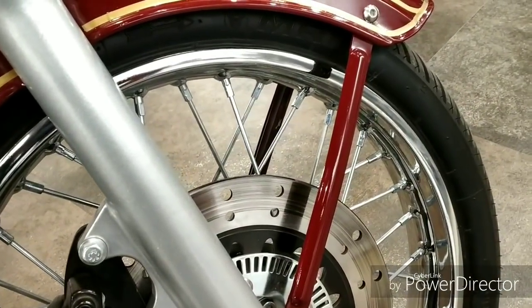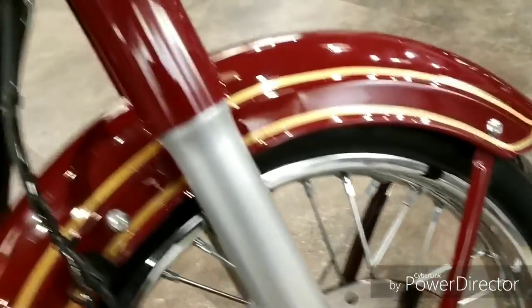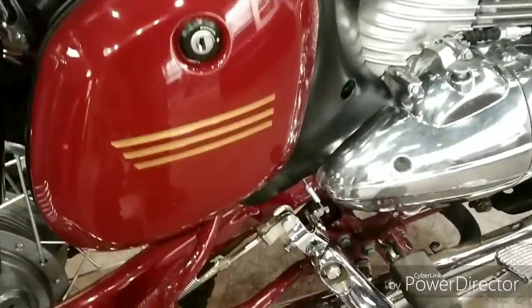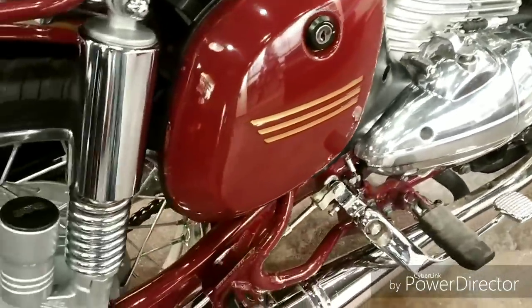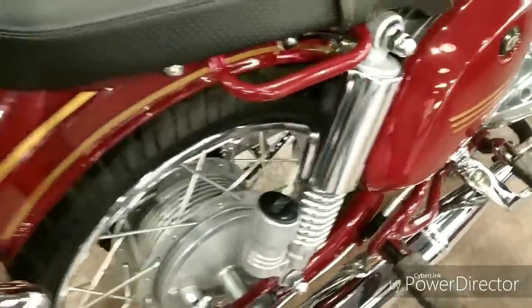If you can see the shock absorbers of the bike, these are Gabriel's shock absorbers — forks in the front, and they also gave Gabriel's shock absorbers at the rear. The design is quite similar to the old Java again.